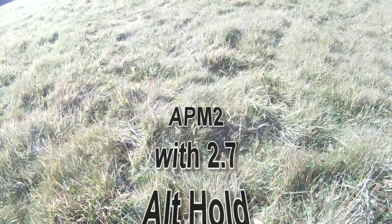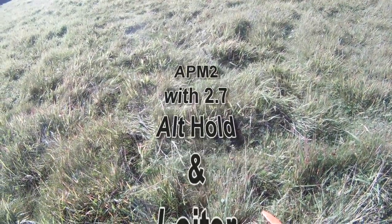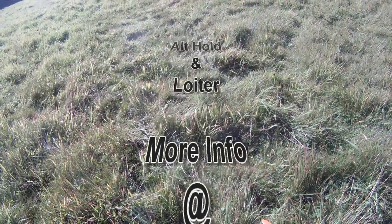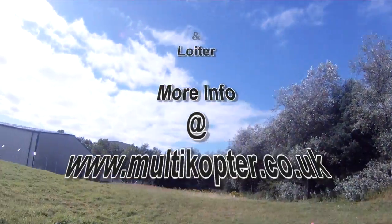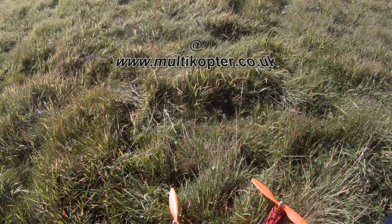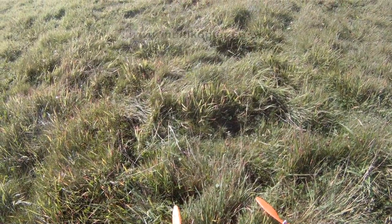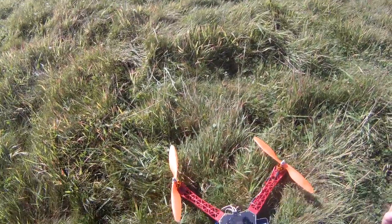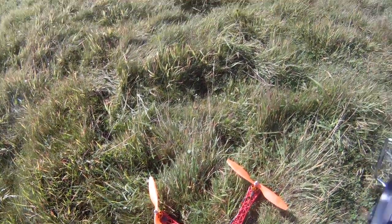Okay, more or less the first test with APM2. There's a wee bit of a swirling breeze about — it's higher up. Just waiting for a GPS lock with the 3DR GPS. And now we have a lock.